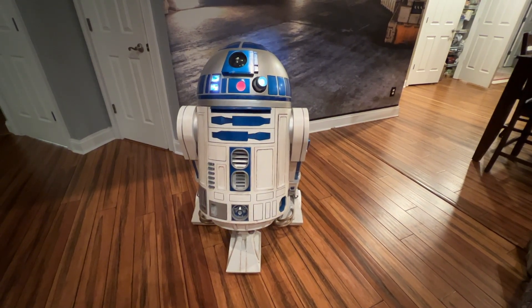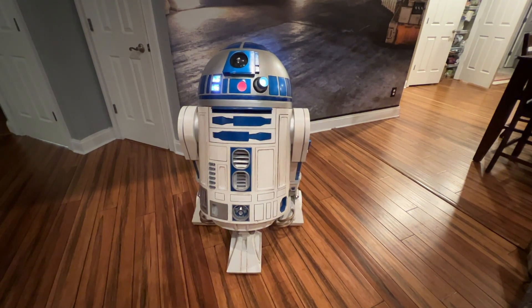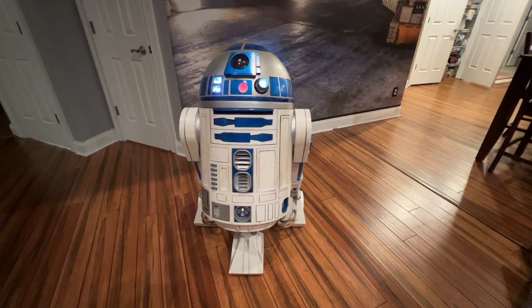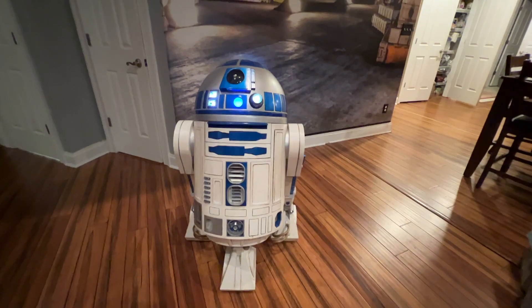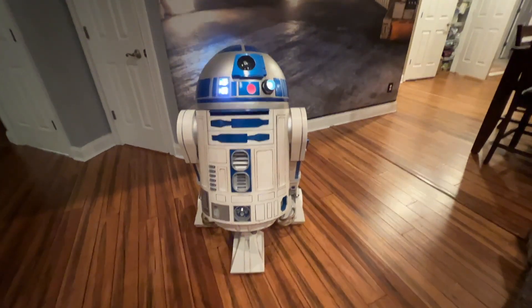Here's my 2018 vintage R2D2. He's a Mr. Badly Droid build. He's got a Mark Duino in his head and in his body.